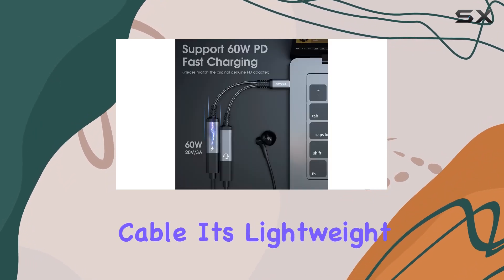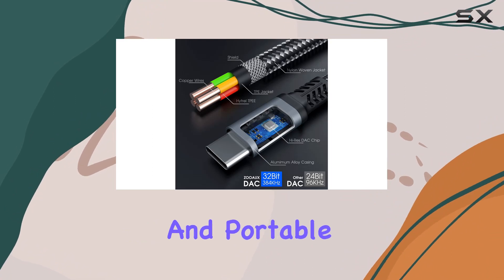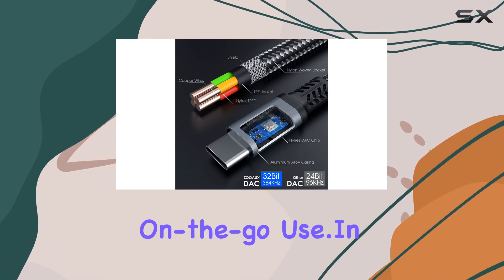The ZOOS USB-C splitter comes in a sleek gray color and features a durable nylon braided cable. It's lightweight at just 0.02 kilograms, making it a practical and portable accessory for on-the-go use.